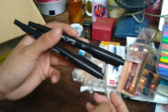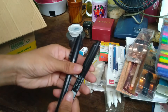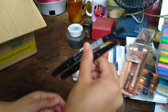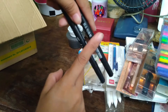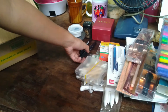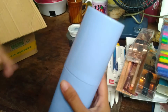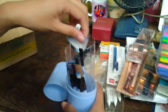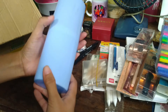I bought this dual-tip marker on Shopee. I originally planned to do glass painting and used regular markers for that. One important tip: don't store this marker standing upright — it should lie flat because it's dual-tipped and the ink will sink to one end if stored vertically. Always keep it lying down.